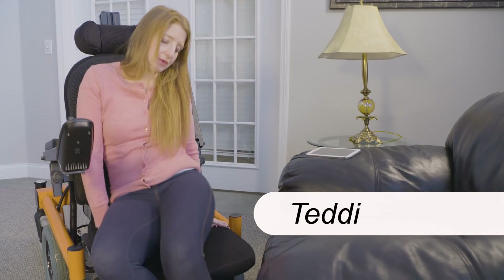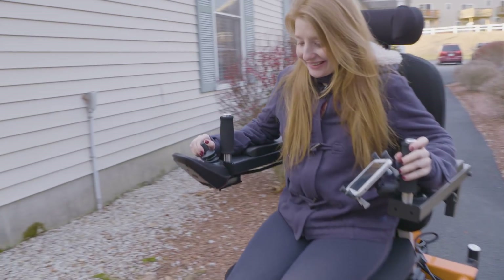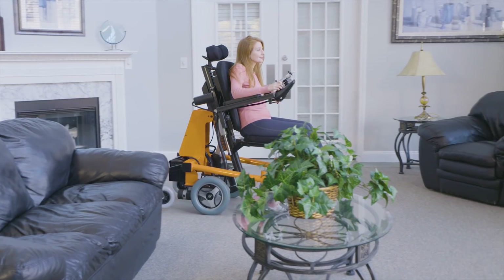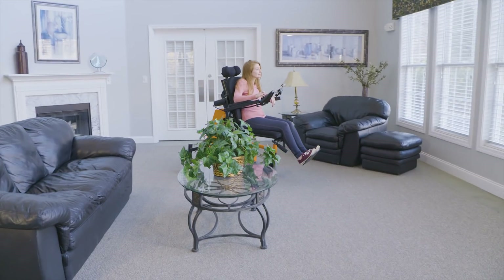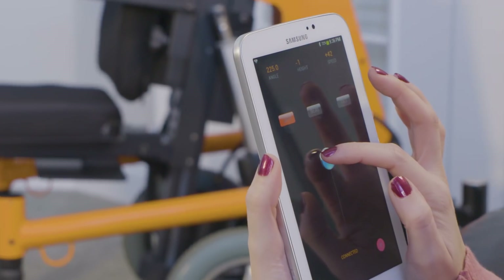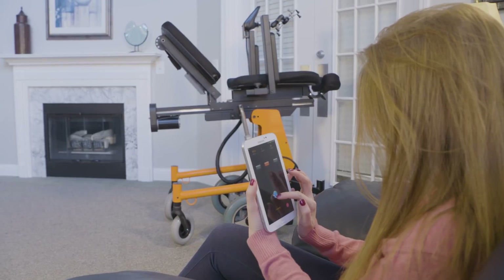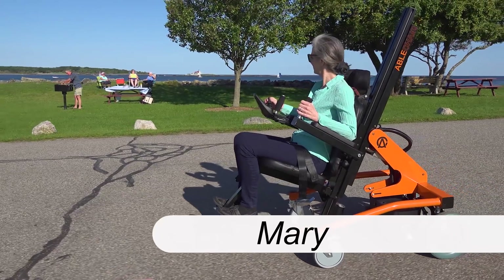I love the ABLE chair. It's comfortable, it's easy to use. Controls are super intuitive. I really like the ABLE chair.